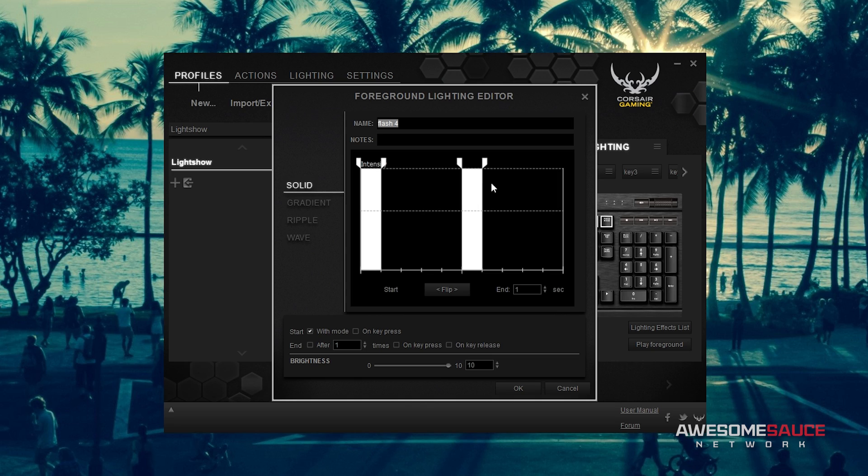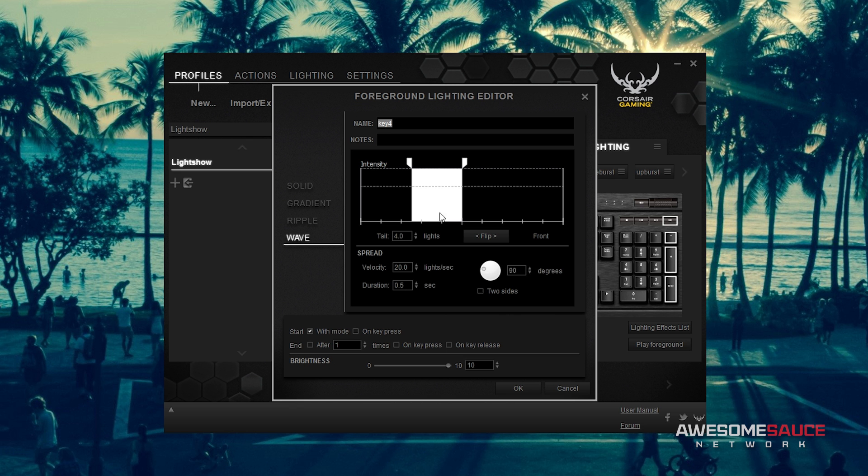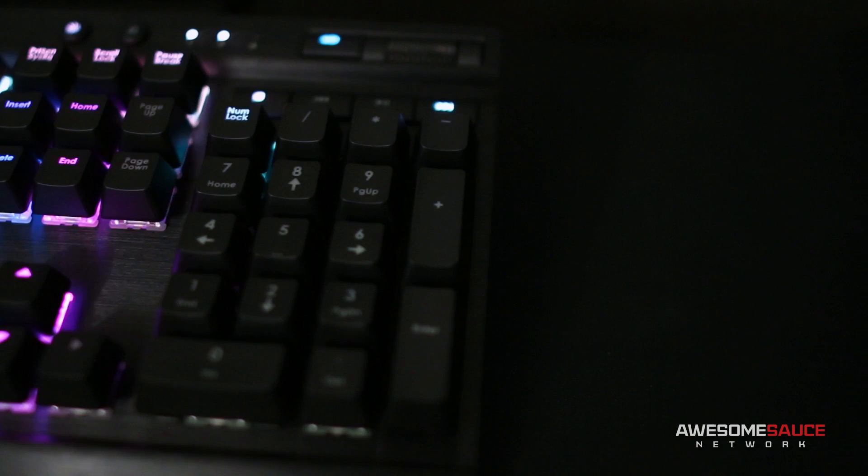The F keys were handled similar to the lightning bolts in the last effect, broken up into four separate groups with solid white flashes of light on a much shorter timeline. The four columns of the keypad were also split into groups, including the corresponding multimedia keys above them. Upward wave effects using the same speeds but different intervals were then applied for a staggered aesthetic, which looks particularly cool when the light reaches the multimedia keys up top. Throw in a pulsing brightness button and a not-so-quiet mute button, and you've got a keyboard that's groovy enough to do the Melbourne shuffle.